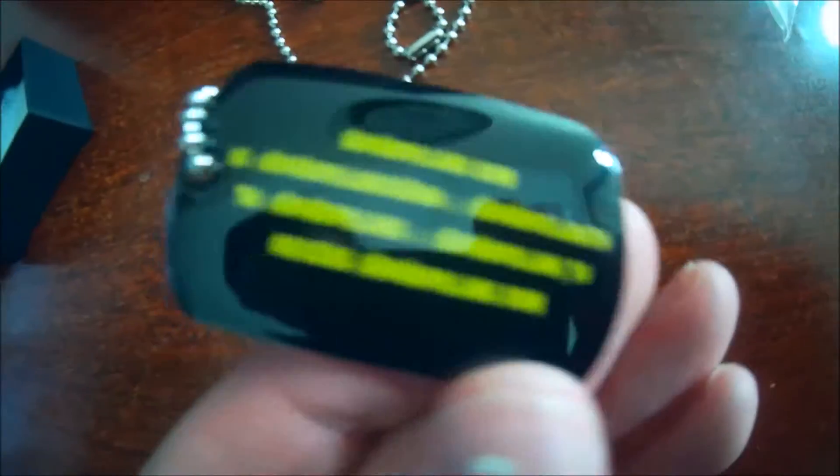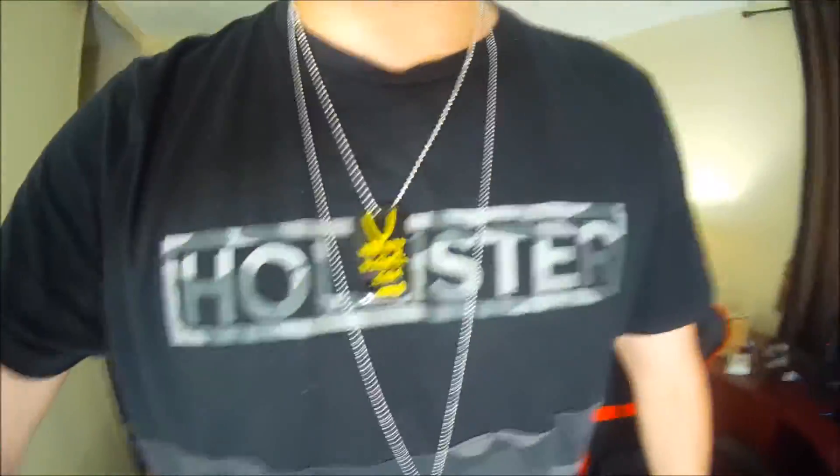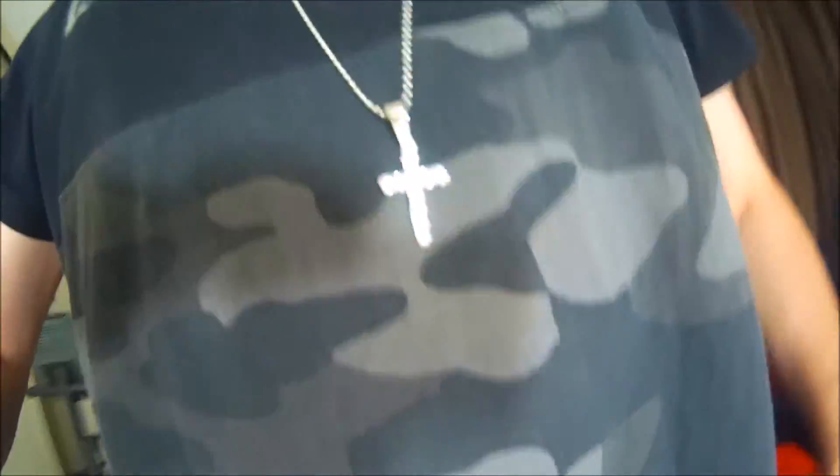It's got some cool details like the Twitter and such. Let's go ahead and try this on. Alright, and there you have it. HipHopBling.com — they hook you up. We got the dog tag and the cross pendant. Very important to me because I am religious. Thank you for hooking me up, HipHopBling.com.